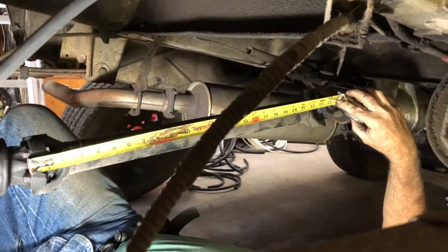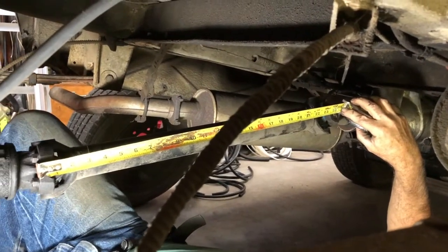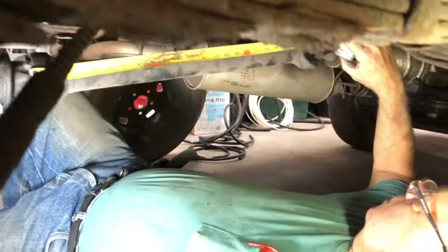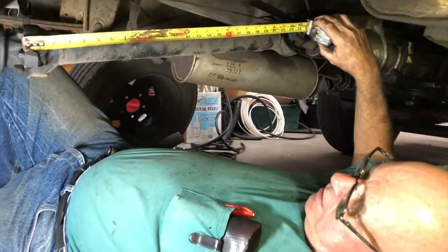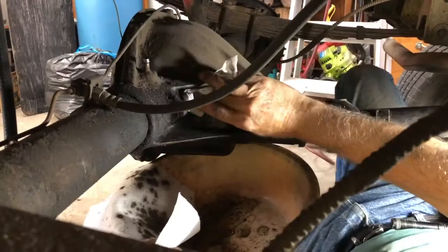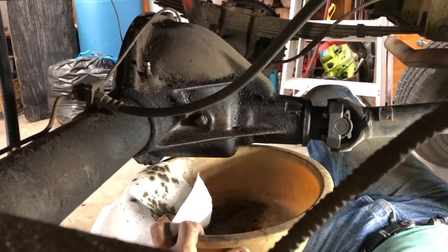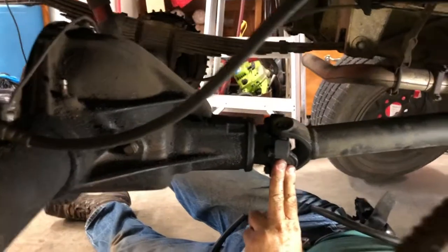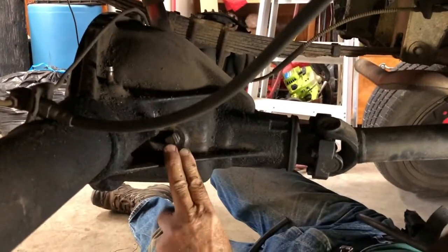In most vehicles the drive shaft would probably be four or five feet, which shows you how far back the engine is. I'm going to clean this up. We've got the u-joint greased, the other ones inspected and looking good, and the differential fluid is good.